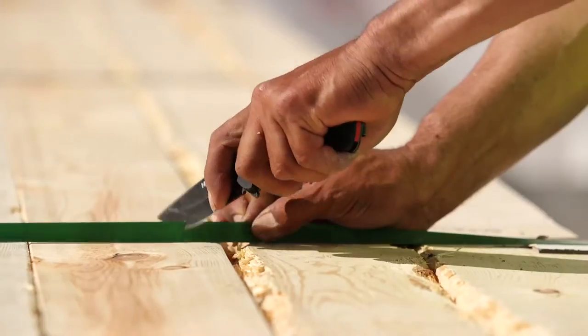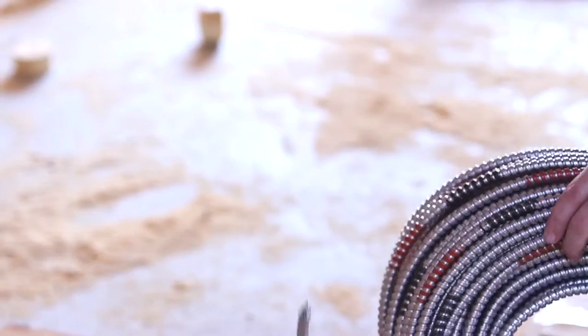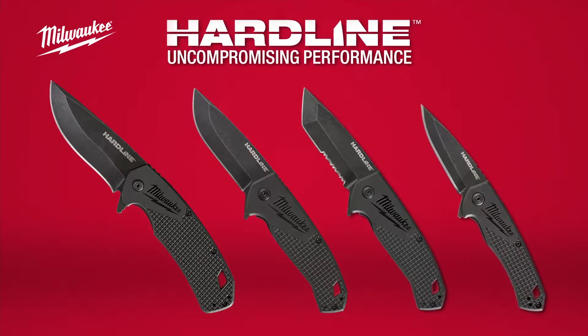You know when a knife feels good in your hand, and we've taken the time to engineer a product that feels great and cuts even better. Feel confident that you've got the best knife on and off the job. Uncompromising performance — Milwaukee Hardline Knives.